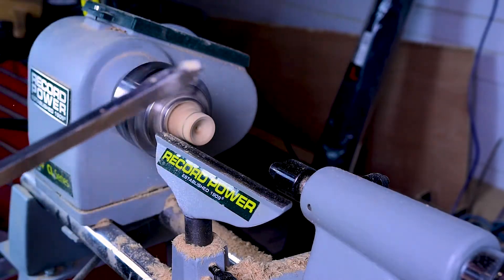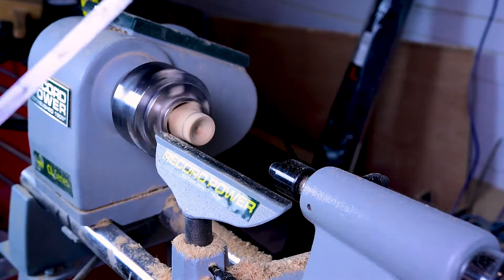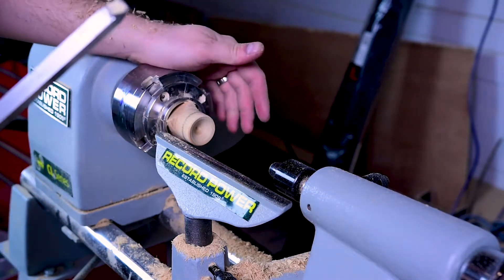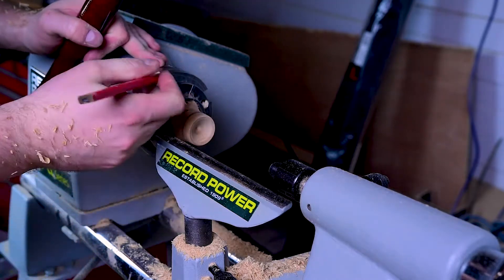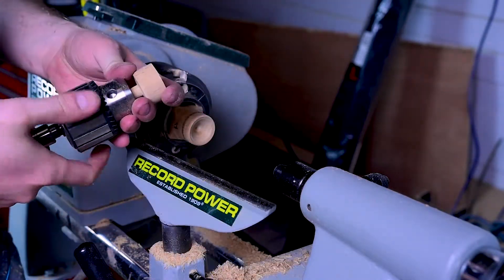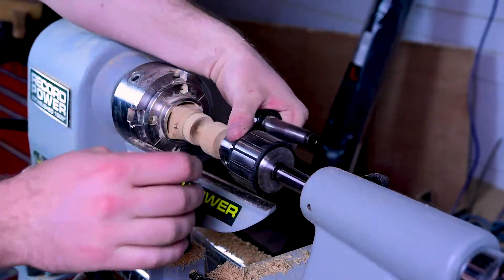Super easy to turn. All we need to do when we want to make a pen is simply mount this into the same chuck — we number this one as number one, and that will line up with jaw number one so we're always in the same spot and it's always concentric. We mount the other half into the drill chuck and that will press it together.